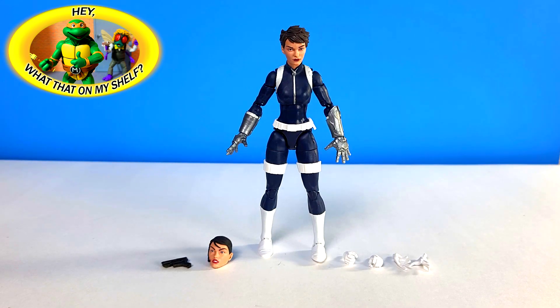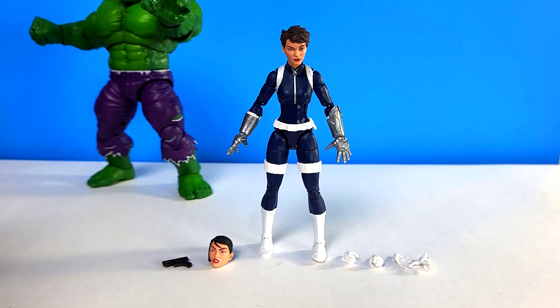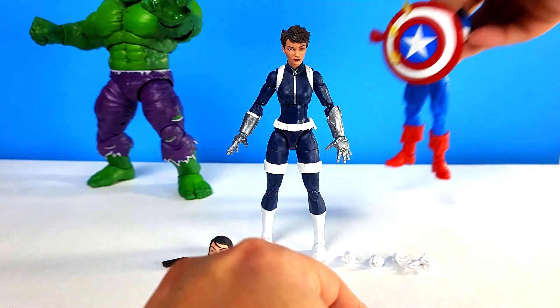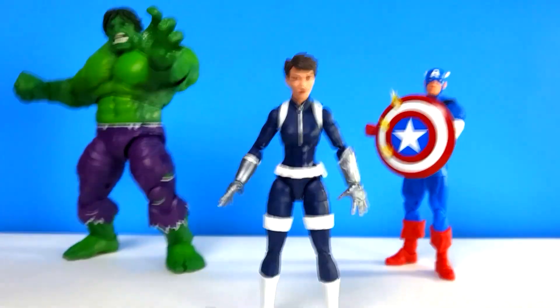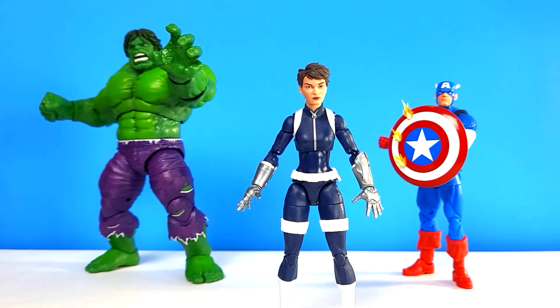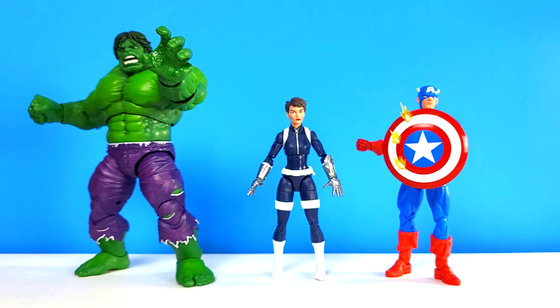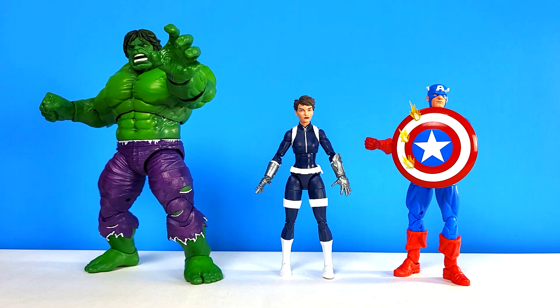I forgot to bring any figures over for scale - I've been doing that a lot lately. Let me go grab some figures. I grabbed the Hulk and Captain America. Let me pull the camera back so we can see what's going on. If we're doing scale we need them to stand next to each other - let's get Quake back here, they're on the same line now. Let's get them all centered up - that looks pretty good. We'll call that our Quake crew. Stay tuned!